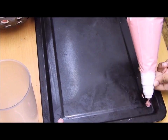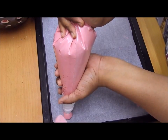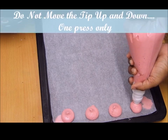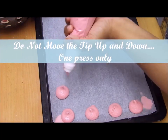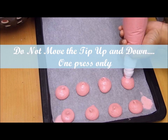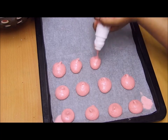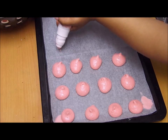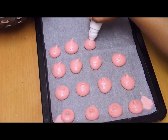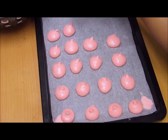I used a piping bag with a circle nozzle to pipe the macaroons. I fixed the baking sheet with a little batter here and there, then started placing the macaroons in circular forms. Please ensure that you don't move your nozzle until you complete one macaroon — moving the nozzle up and down will lead to failure. Also, no overlapping of batter: if you've put only a little in one macaroon it's okay, but don't overlap another set of batter on top.